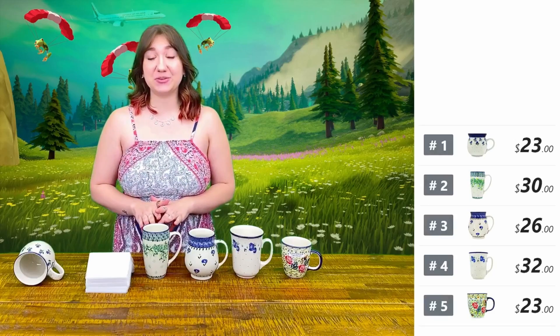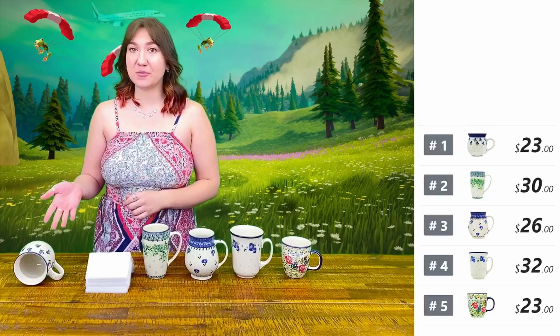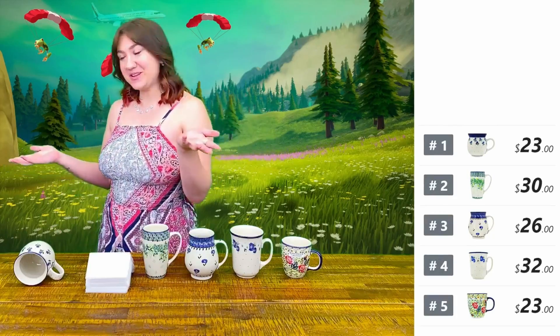If you see anything on this table that you like, all you have to do is comment the number of the item. So if you like number one, you just say sold number one, like now, because I'm going to go ahead and show it to you.